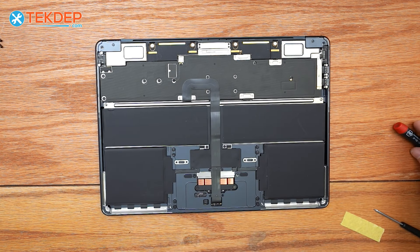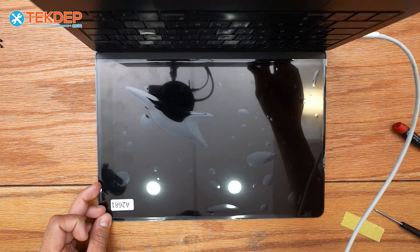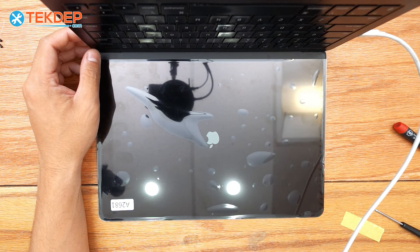Before we put our bottom panel on, we're going to go ahead and plug in the unit and make sure our new LCD works. As you can see, our new LCD looks great.